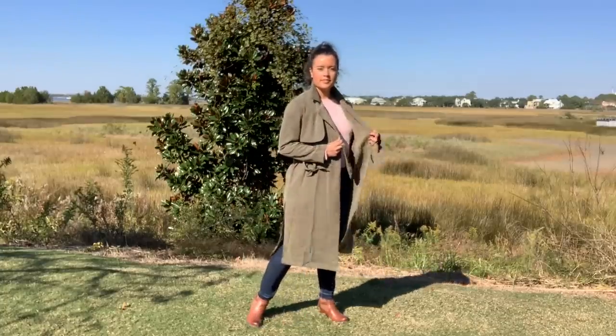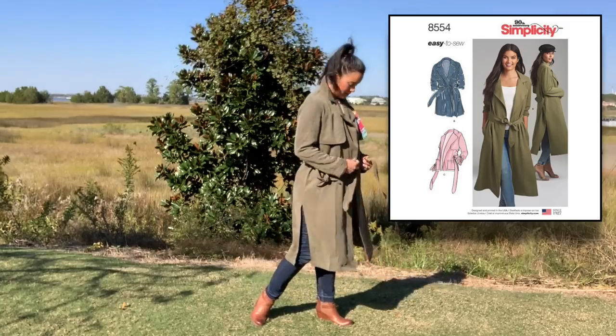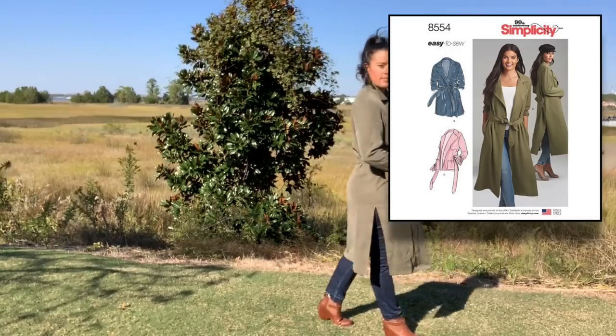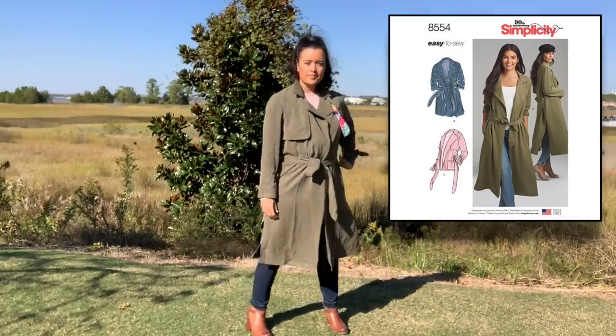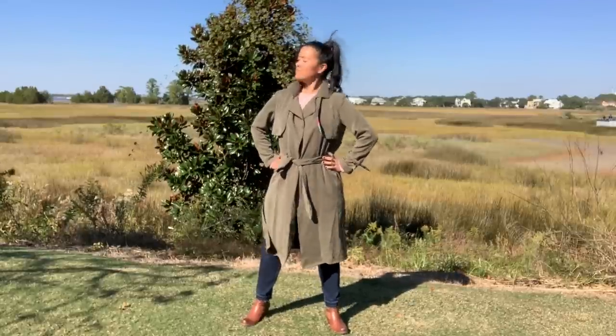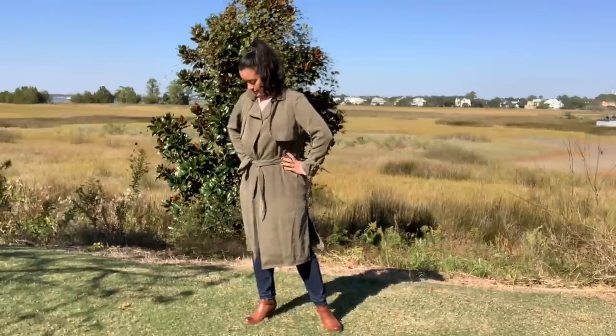Okay, back to the trench. When I saw Simplicity 8554, I knew that I would have a version all my own. It didn't take much to plan out the project as I wanted to copy the sample garment almost exactly. I just fell in love with the drape and flow of the design and in my opinion, you can't have too many olive green jackets. Am I right?